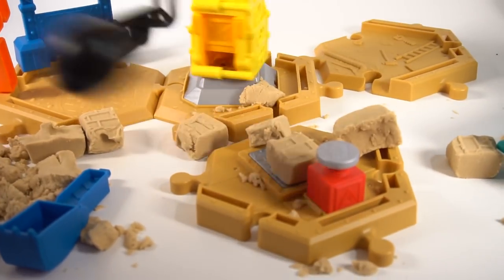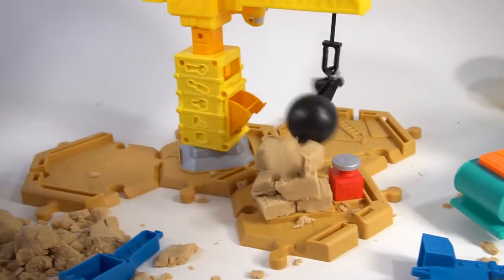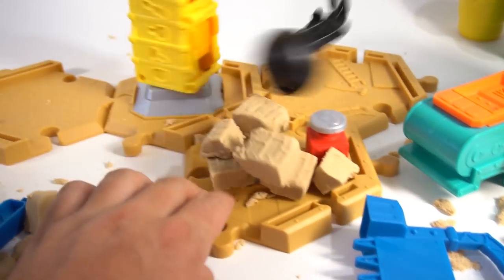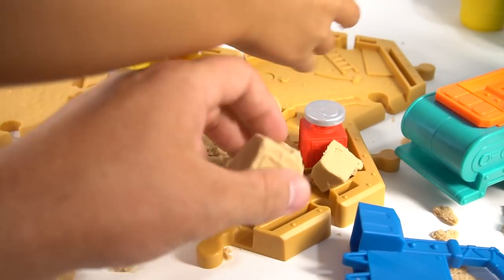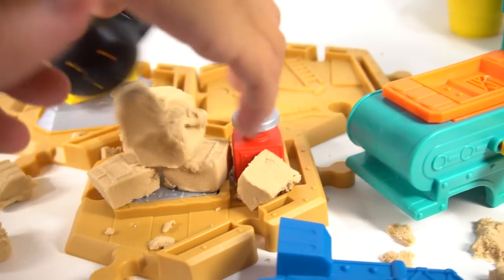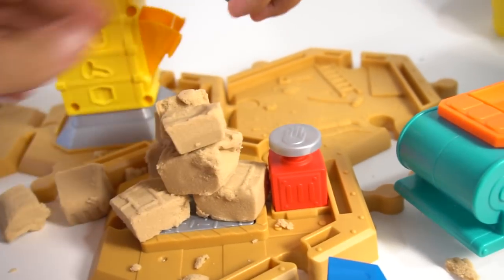Use the wrecking ball to knock them down — good job! Ready? Take the crane again and knock it down. Flip it around — oh, you missed! Oh, you missed! Maybe it's not tall enough. You've got to build it tall and then you can knock it down with the crane.